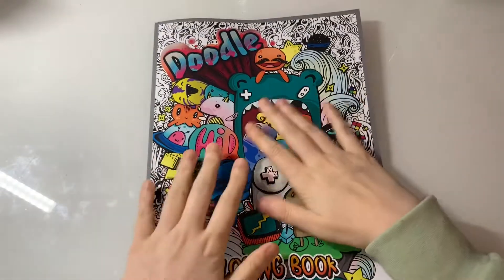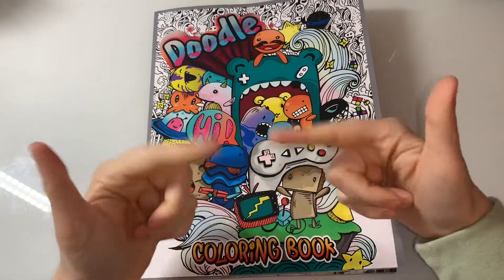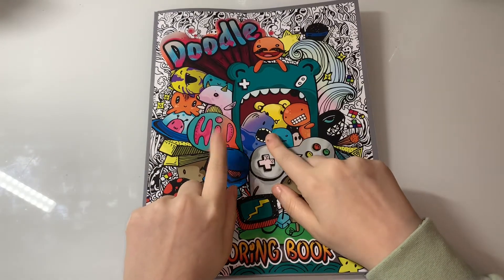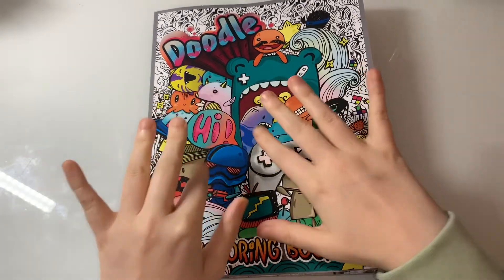So that was a flip through of the doodle colouring book. I hope you guys enjoyed this video. If you did, hit the thumbs up button, subscribe, turn the notification bell on, don't forget to follow my Instagram and Facebook group page, and give my TikTok a little bit of love. Love you guys so much and I'll see you in my next video, bye!